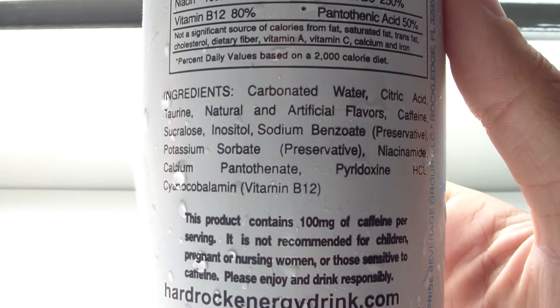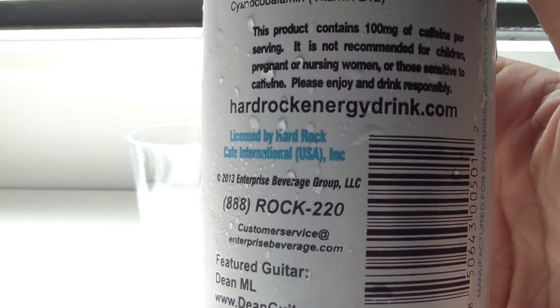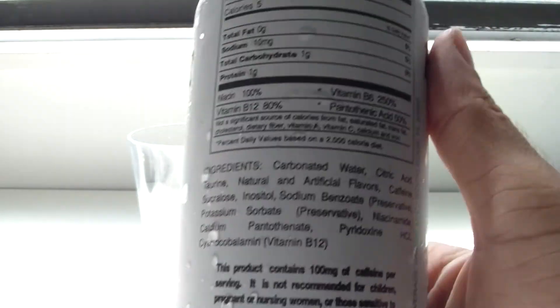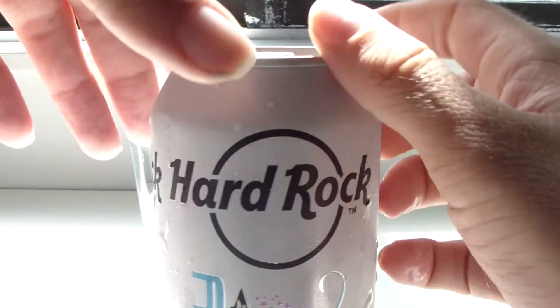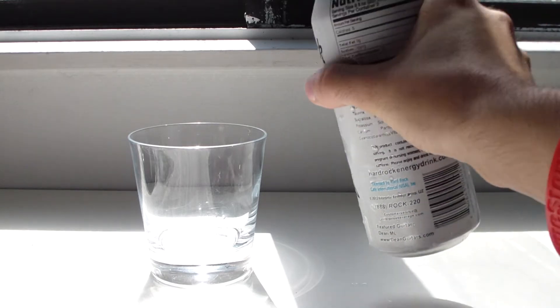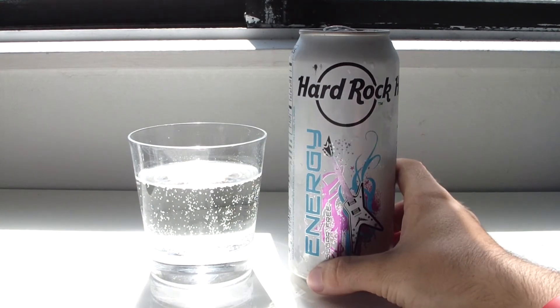The lack of food coloring leads me to believe it's going to pour yellow or clear. Let's open it up. What do you know — it's got the same smell and the same color as the original. Apparently the 'original' to them is this berry deal. It smells like the same berry as yesterday, and there's no added fruit color — that's odd.